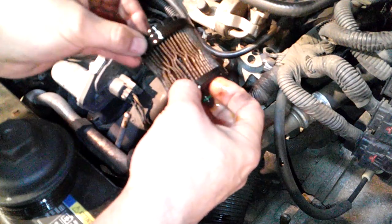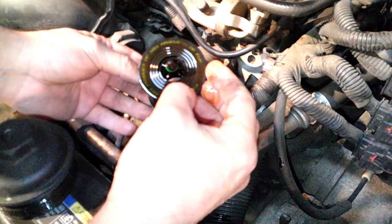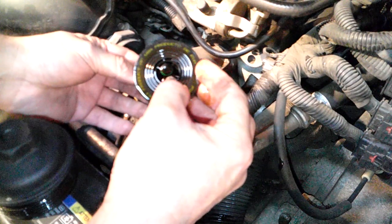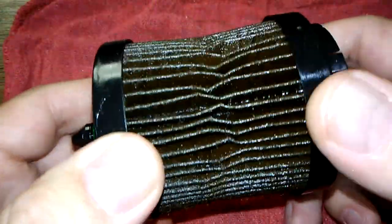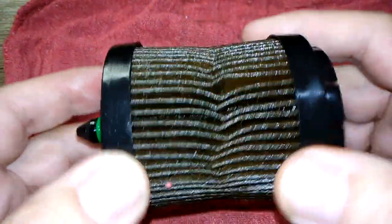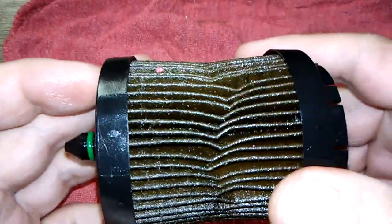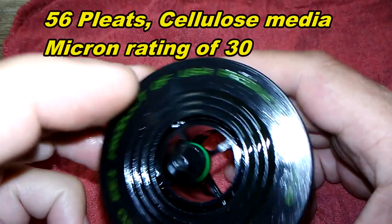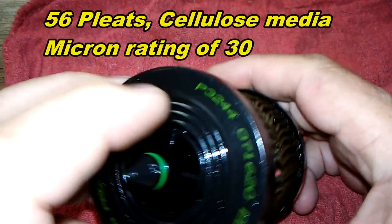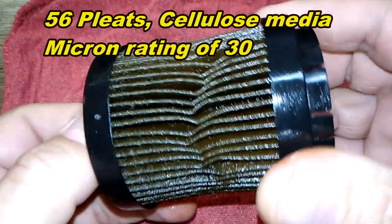Let's cut her open and check the oil analysis and see how it all looks. So before I cut this open, just want to go over some quick specs on this filter. She's got 56 pleats and it's a Champ P3244 — you can get these at RockAuto for $1.25.